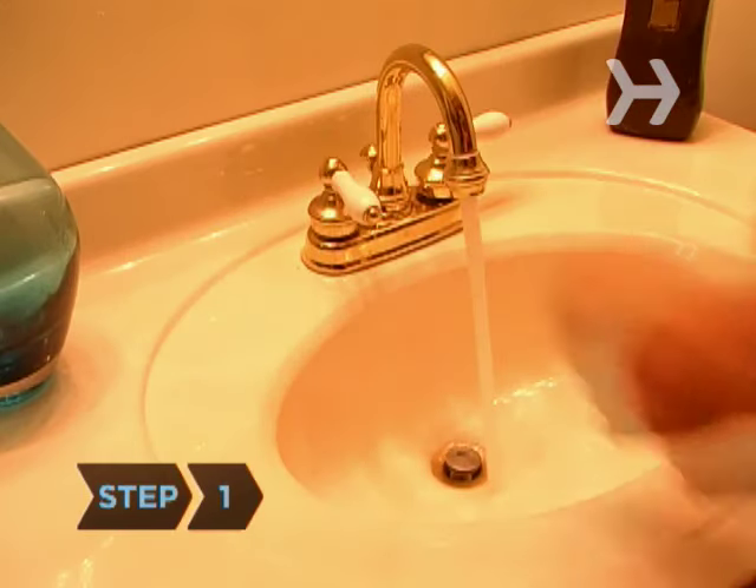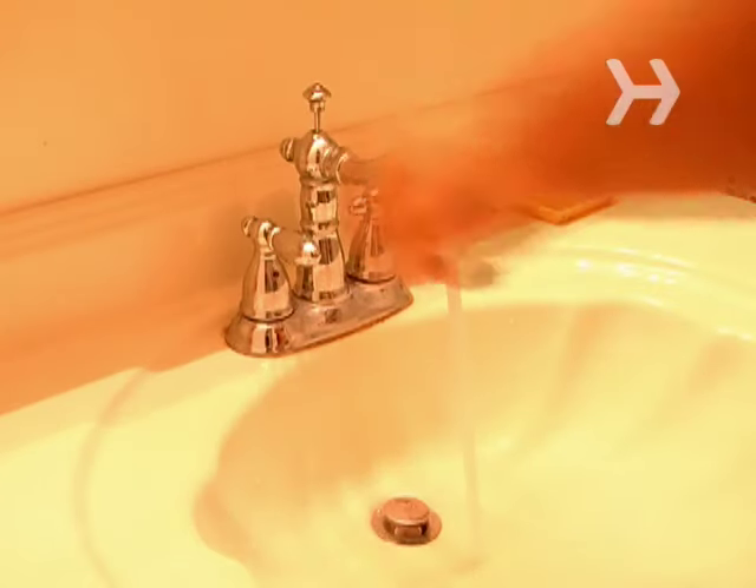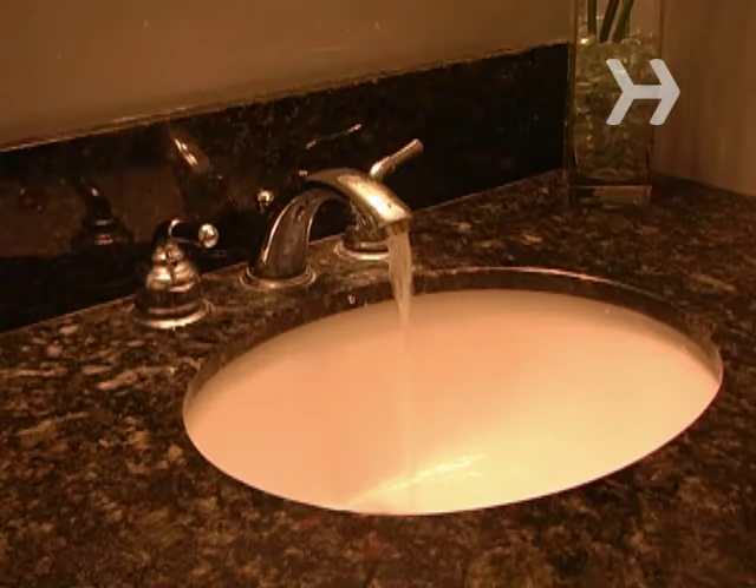Step 1: Open all of your faucets to see if any water flows. If it does, run warm water through the pipes. This can help thaw a frozen spot in the pipes.